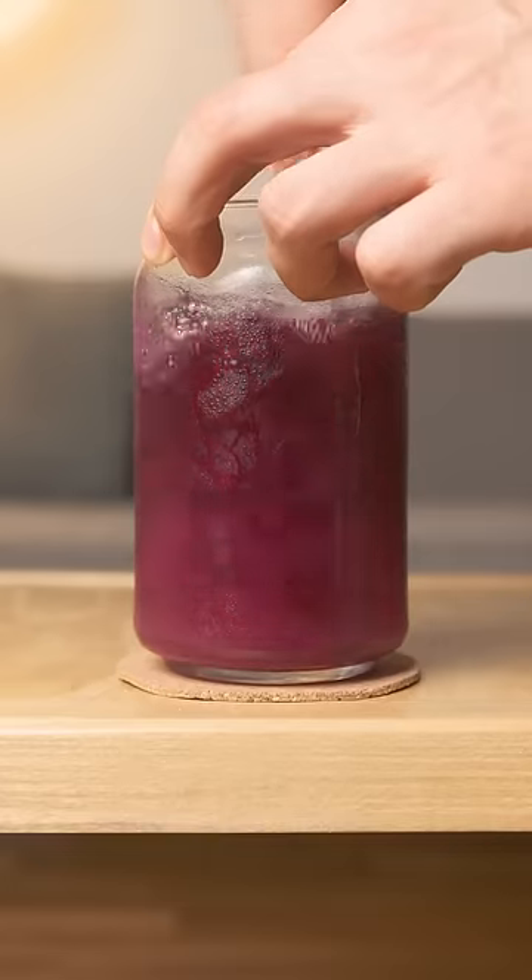Did someone say pink sauce? To help the sugar dissolve, I'm going to give it a good stir, but then it's going back in the fridge for at least another few days.